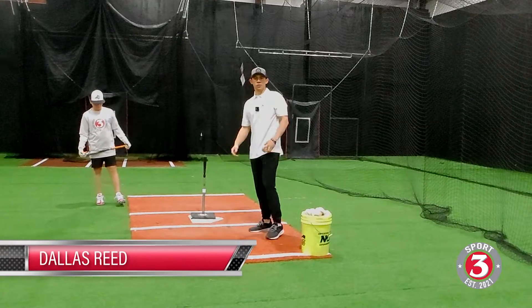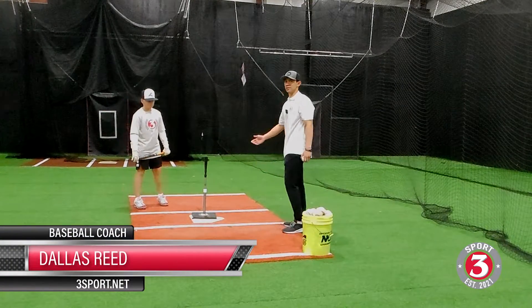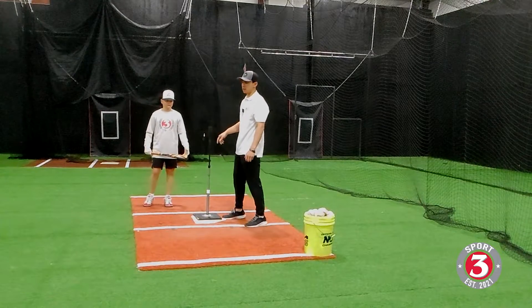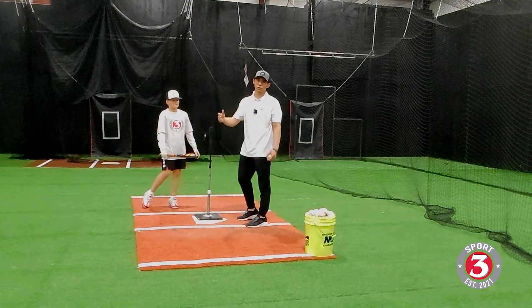Welcome back to 3Sport. Today we'll take a look at one of my favorite drills to warm up with. It's going to be really simple for anyone — it's the High T drill. When I say High T, I don't mean absolutely crazy out of the zone. I just mean right about at the belly button of the hitter, or top of the strike zone for most ages.